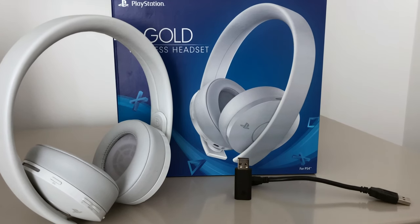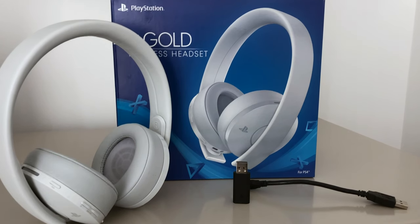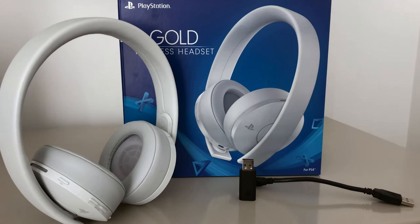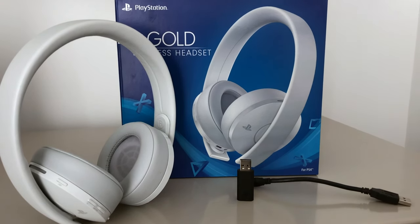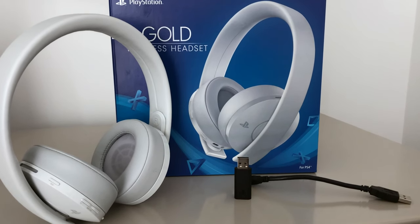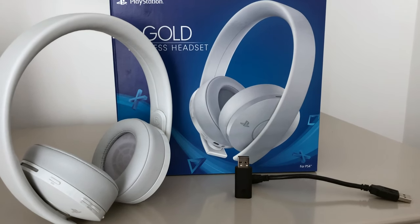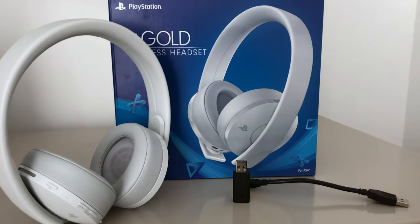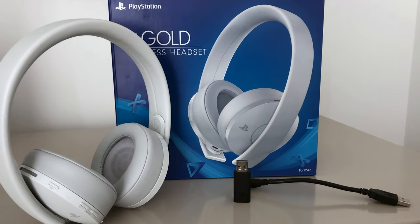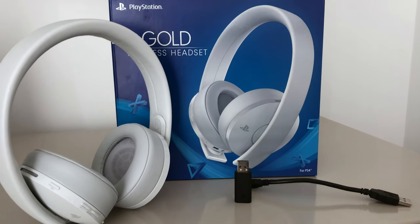I know a bunch of people will leave comments about all the great headphones out there. If you know your headphones, you're probably laughing at this video. But at the same time, there are people that don't want to spend $200 or $300, and PlayStation provides a pair of headphones that caters to a certain type of gamer. Give them a shot — they come in white and black versions.